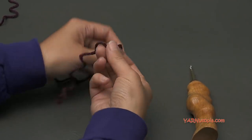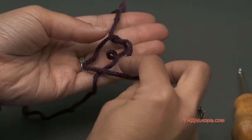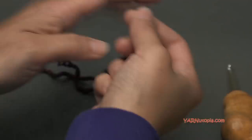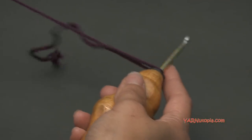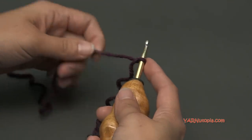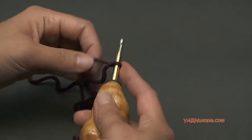Let's start with a slip knot. Put your short end over your long end, fold this down, pull the long end through, and pull tight. Insert your hook, pull tight, and we can start. We're going to make the back piece, starting from the bottom and working our way up.